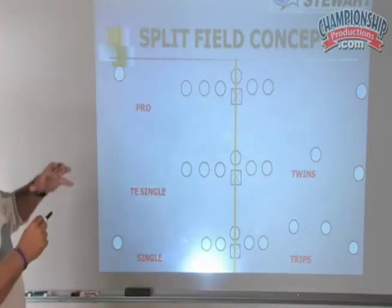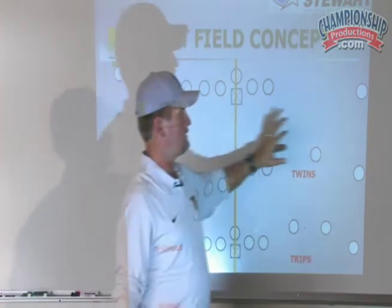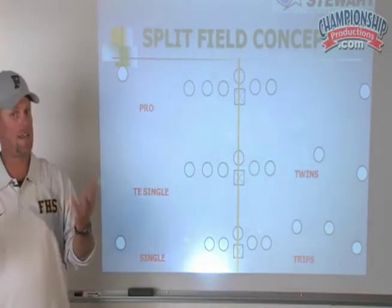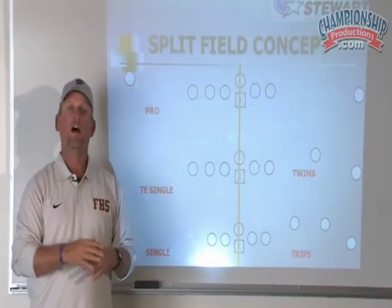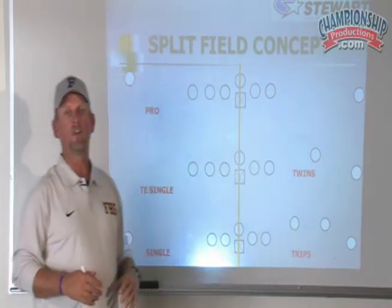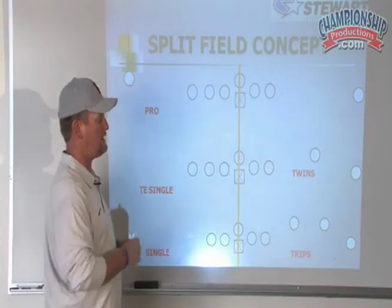Our falcon is communicating down and distance. The kids on one side are yelling whatever formation they've got on their side, and the kids on the other side are yelling what they have on that side. This does allow you to run combo coverages — rob on one side and man on the backside, zone on the other, banjo it, cloud on one side, sky on the other. This makes it easy for the kids. I want my kids reacting, not thinking.